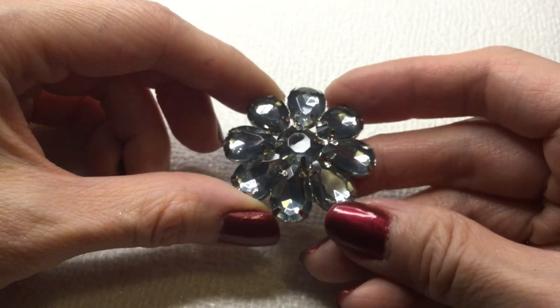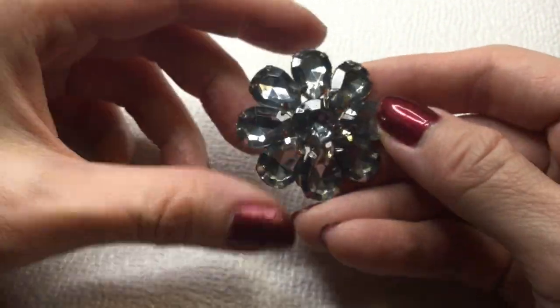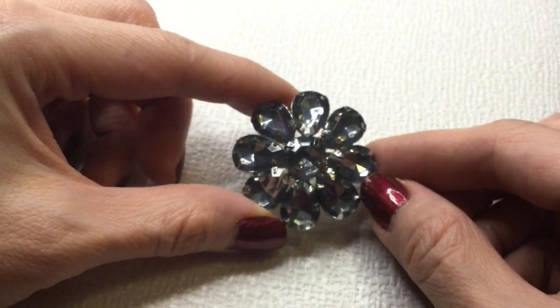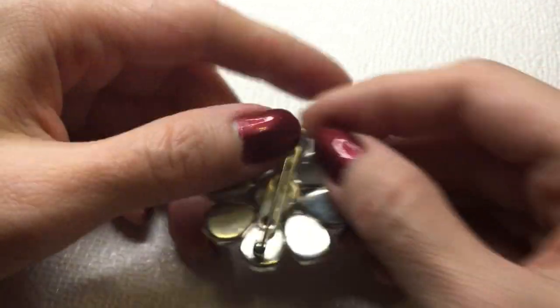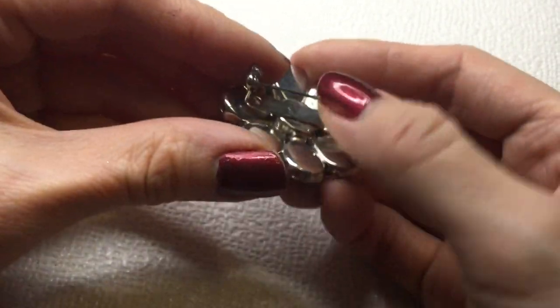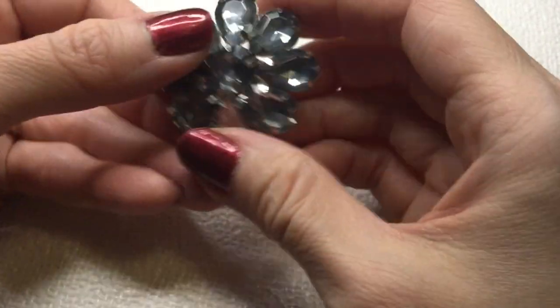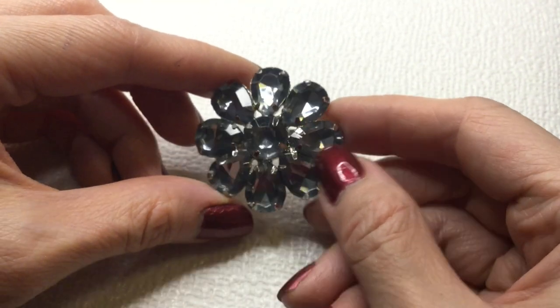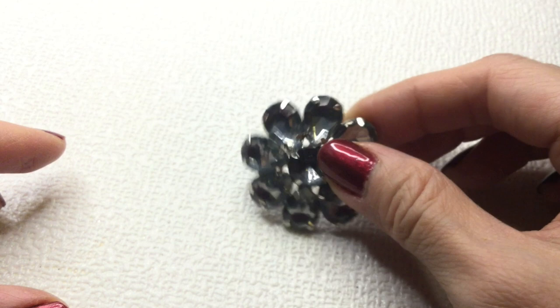Next we have here a rhinestone brooch and these rhinestones look very smoky — very pretty. Here's the back of it — there is no mark. Very beautiful. This will be four dollars if anybody wants that.